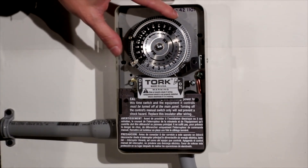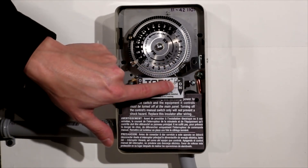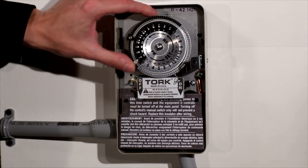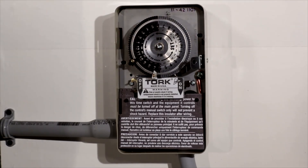Then set the actual current time by lining up the hour to the arrow that says 'time' here. So you turn this counterclockwise — say it's 4:30 right now.